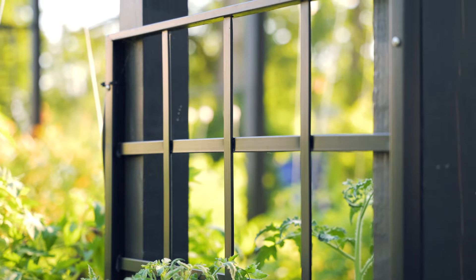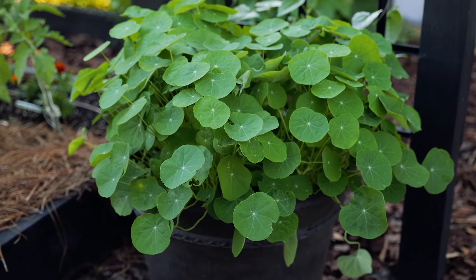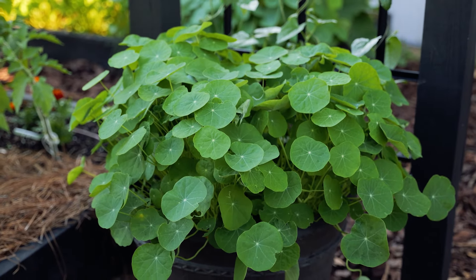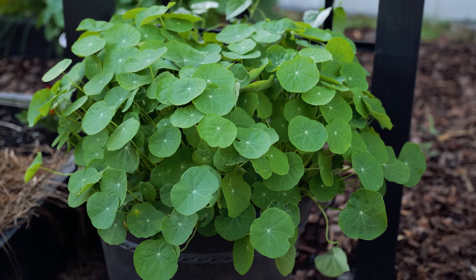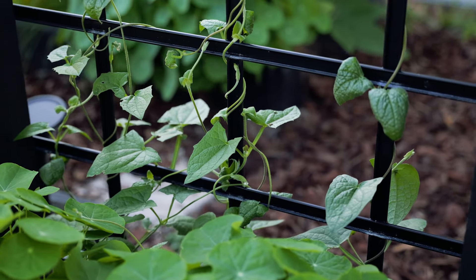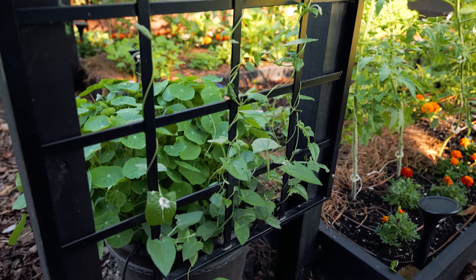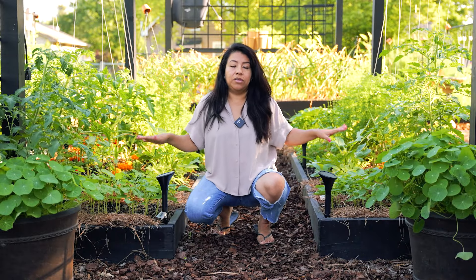The two main raised beds in the middle have about the same plants — they're mirrored from one to the other. In front of those beds I have two containers also on irrigation. This container right here has a couple of nasturtiums and a couple of tomato plants — these are the ones I'm not worried about trimming. The container isn't super small but it's not huge for two tomato plants, so far they're doing great and my hope is they can continue growing up that trellis.